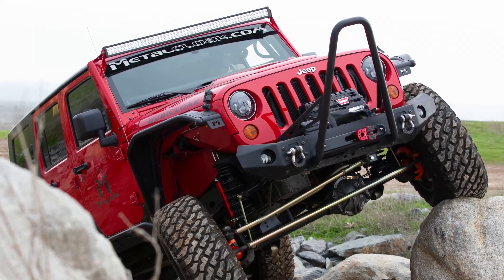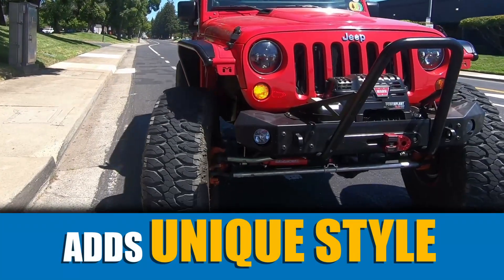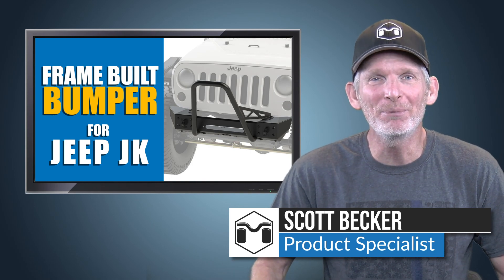Upgrading the factory bumper on your JK Wrangler is a great way to add protection, strength, and a unique style to your Jeep. Hi, I'm Scott Becker from Metalcloak, here to tell you about our trail-tested frame-built bumper and why it's an essential upgrade for your Jeep.